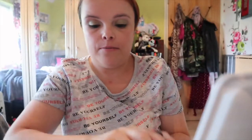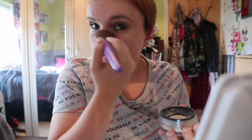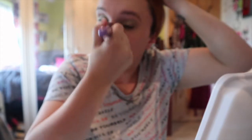Now I've put my foundation on, I'm just going to go in with our setting powder. And that's our setting powder done.